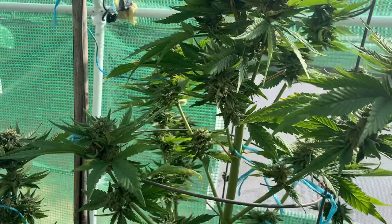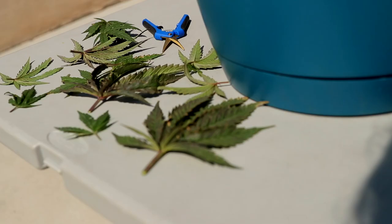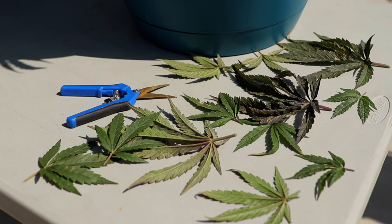Your plant needs protection from infestations. If you see your leaves turn light green or yellowish, you should cut the leaf off, or else it will infect the stem and eventually the roots. Never trim your plant more than 30% of the leaves at a time.